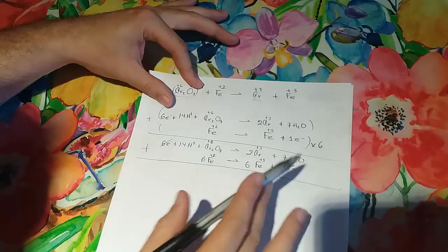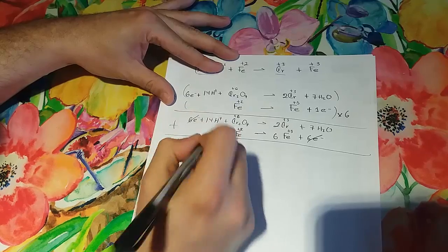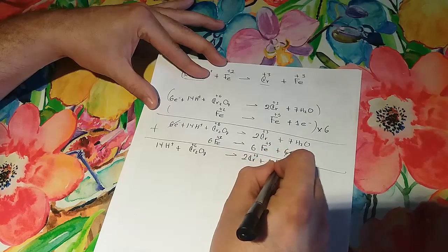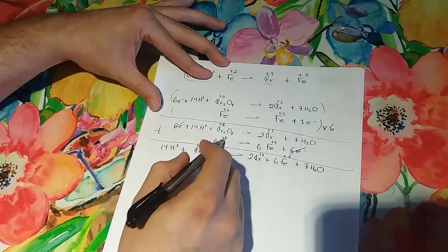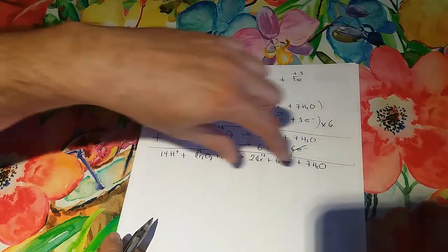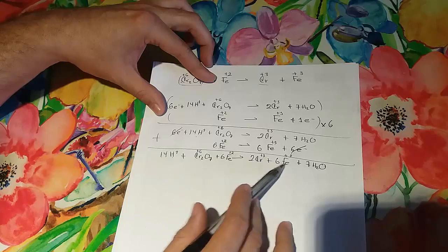So the final balanced equation in acid medium is: 14H⁺ + Cr₂O₇²⁻ + 6Fe²⁺ → 2Cr³⁺ + 6Fe³⁺ + 7H₂O. Let's verify: 14 hydrogens on each side, 2 chromiums on each side, 7 oxygens on each side, and 6 irons on each side — everything balances.